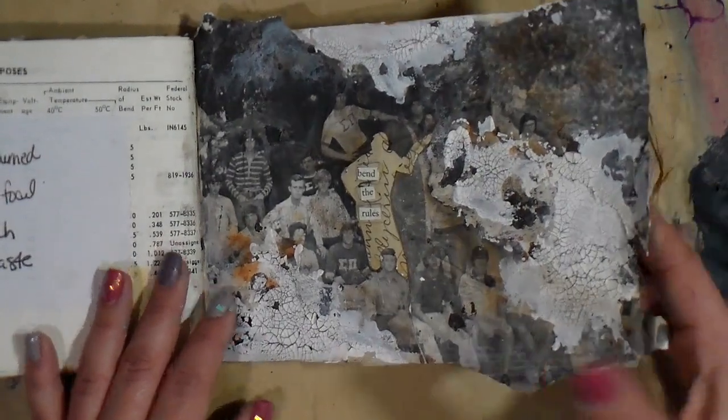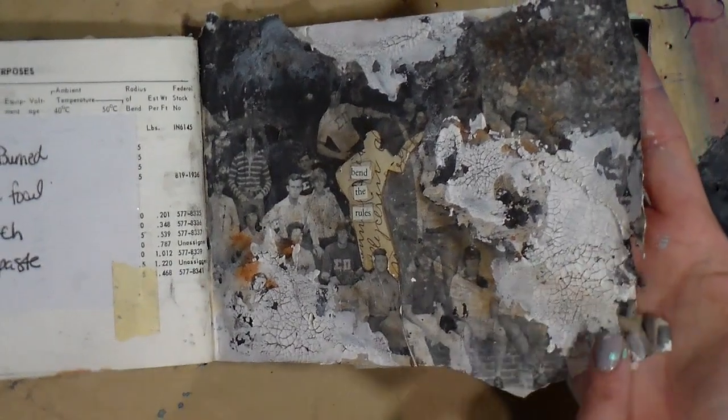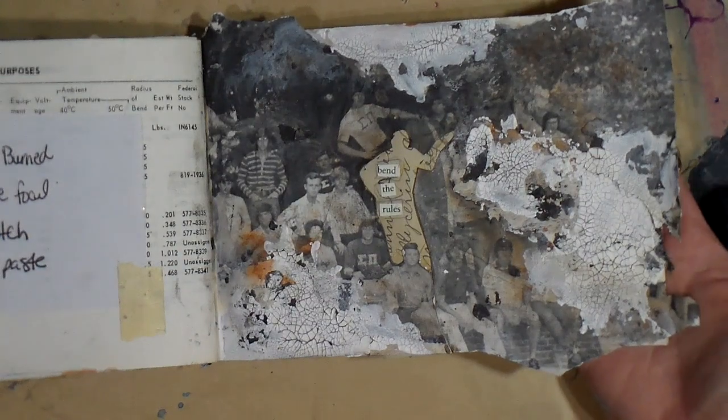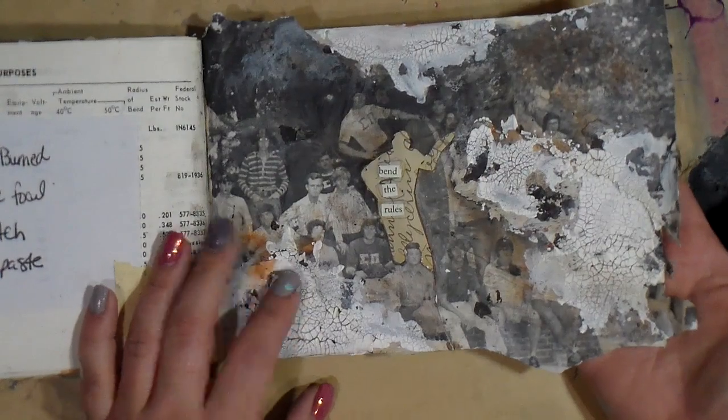I really, really enjoyed this — I love this right here. I love this burnt element. I love it. Makes me happy. That's what it's all about. This was a fun page.